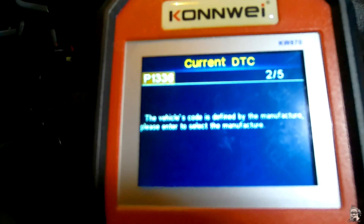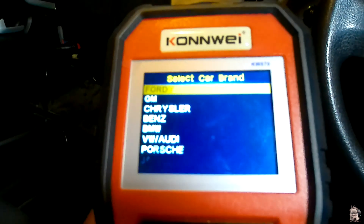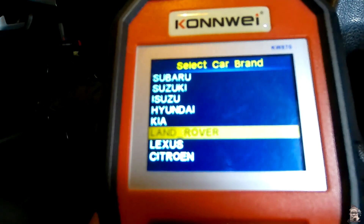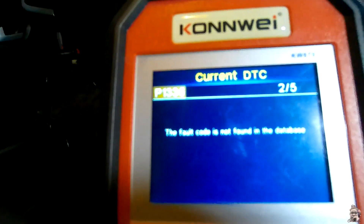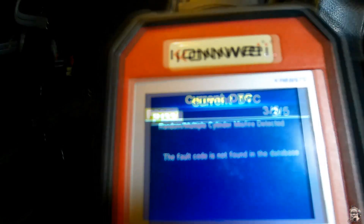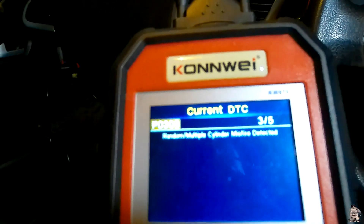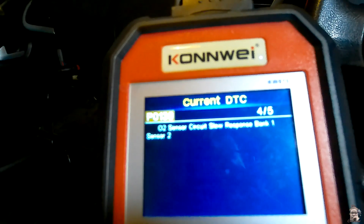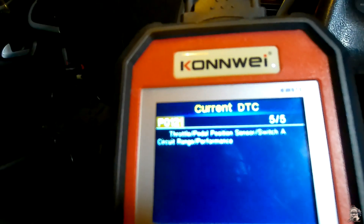We've also got P1336 — the vehicle code is identified by the manufacturer. We go through to find Peugeot but the full code is not found in the database. Then we've got P0300: random or multiple cylinder misfire detected. We've got P0139: O2 sensor circuit slow response bank one sensor two. And P0121: throttle or pedal position sensor switch A circuit range performance.